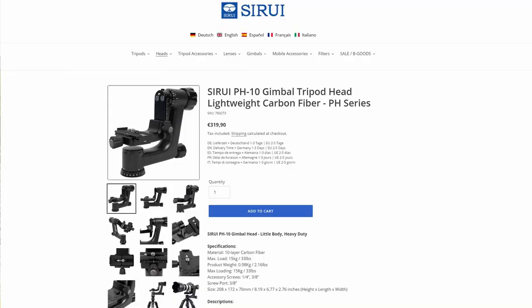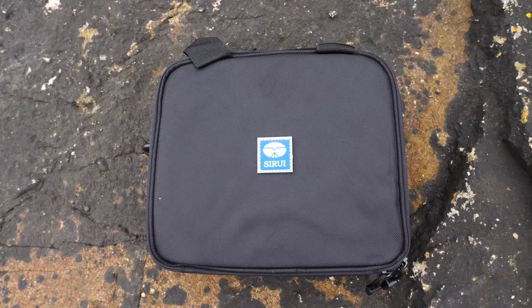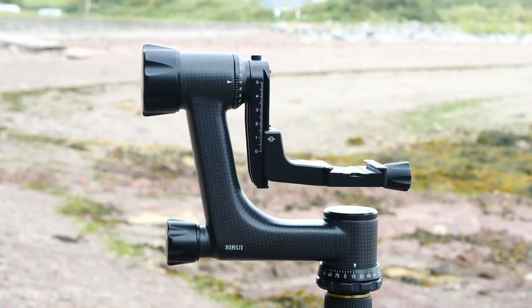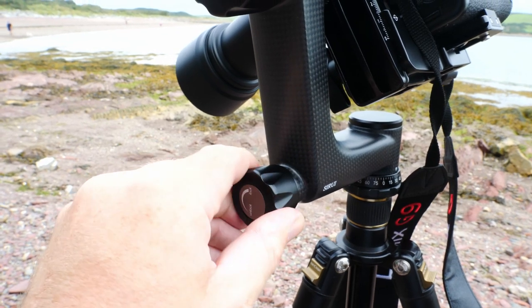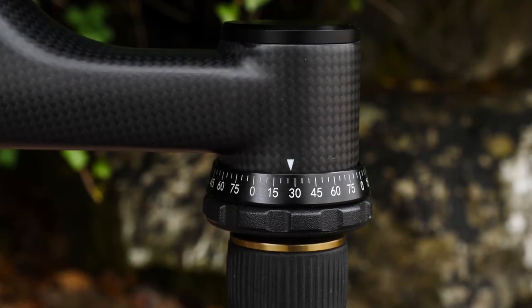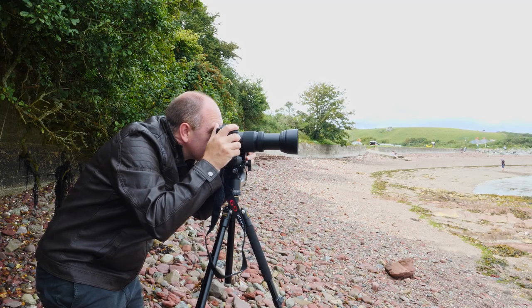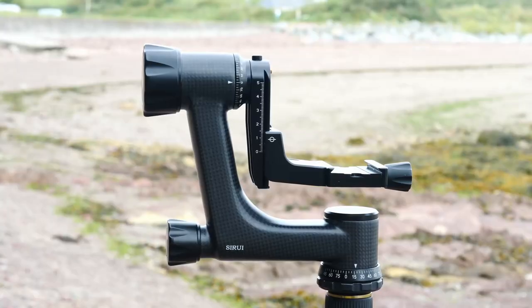The PH10 is available directly from the Sarui website for roughly €320. Alongside the gimbal itself it also comes with a small carry case which is foam lined to keep the gimbal safe whilst in transport. Overall I am very happy with the way the PH10 has performed. It is solid and lightweight, and the axes lock down nicely when I do want to keep the camera solid and in place. However the adjustments are nice and smooth so I can loosen everything up and use it as a gimbal when I do want to move the camera around. If you are looking to get yourself a gimbal head, the PH10 should suit most people's needs and is well worth a look.